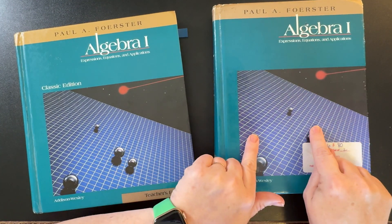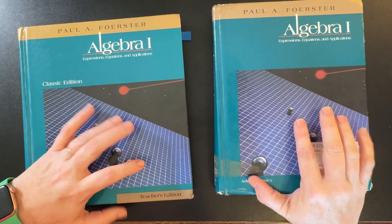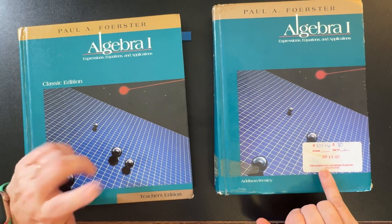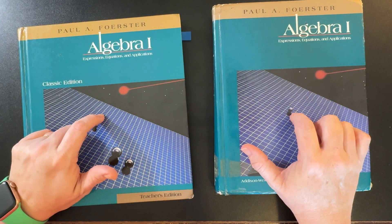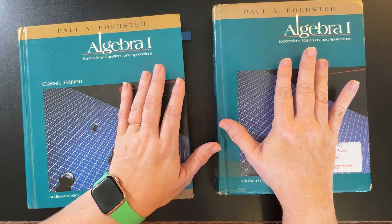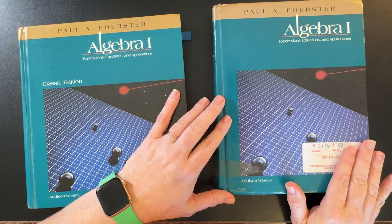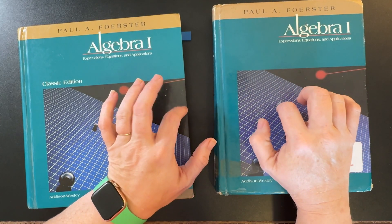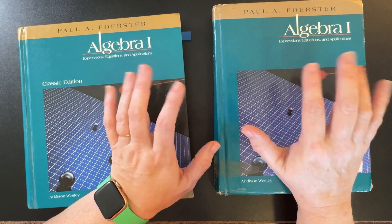I have the student edition as well as the teacher's edition. I bought these used from my local homeschool bookstore in Raleigh — it's called the Homeschool Gathering Place, and you can actually call them and they will ship nationwide, so I'll leave their number down below. There are I think three versions of the text used: two of them are from Addison Wesley and one is Prentice Hall, which I think is the newest version. You can also buy it new from Savas Publishing, and it's pretty easy to find these used.